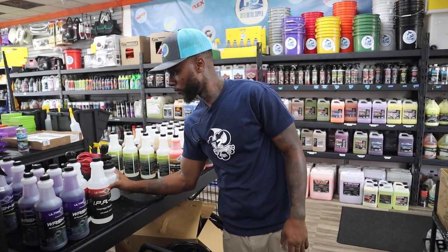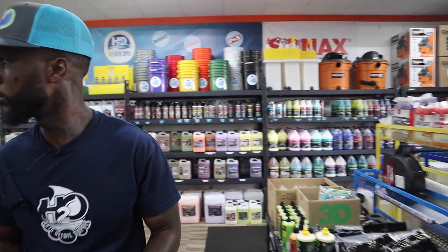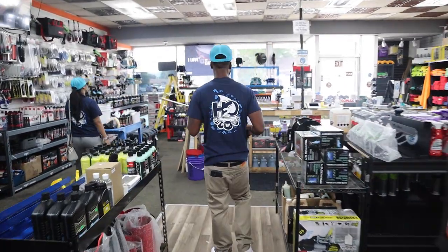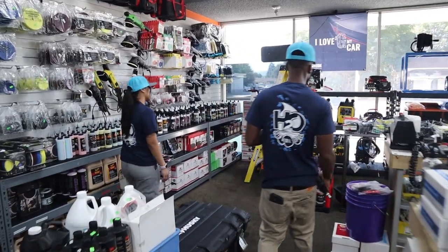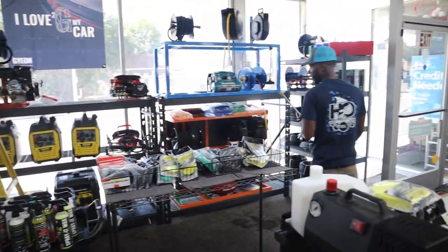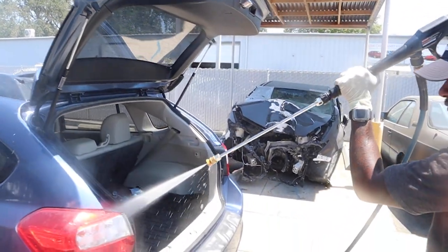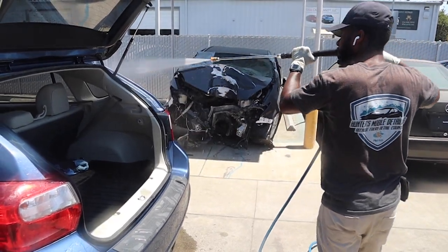Get a foam cannon for sure — it draws a lot of attention when people see you foaming up a car. And get a pressure washer. My opinion: go electric, because if you're a morning person starting at 6 a.m., nobody wants to hear a loud gas pressure washer. Another benefit of electric is you won't risk taking somebody's paint off since it's not as powerful. If you want more power or you're not getting up as early, go gas. Both have pros and cons — that's your call.